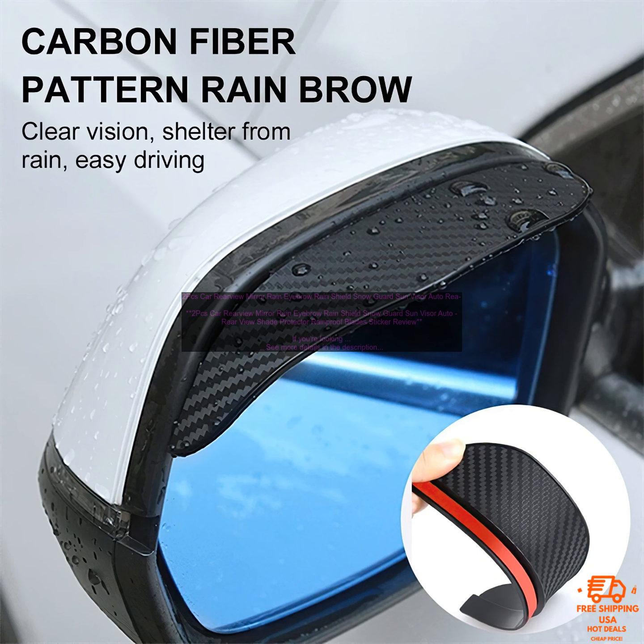Here are some of the benefits of using rain eyebrows. They help to keep your rearview mirror clear of rain, snow, and other debris. They can block out the sun's glare, making it easier to see behind you when driving. They're easy to install and remove, and they're typically affordable.